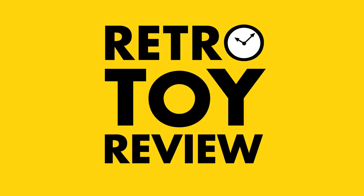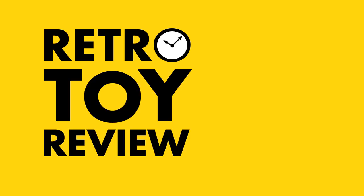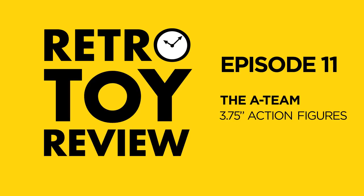Take me away, I don't mind, but you better promise me I'll be back in time. Welcome to Retro Toy Review. My mission: take you back to your youth by locating, opening, and reviewing retro toys. Gotta get back in time.